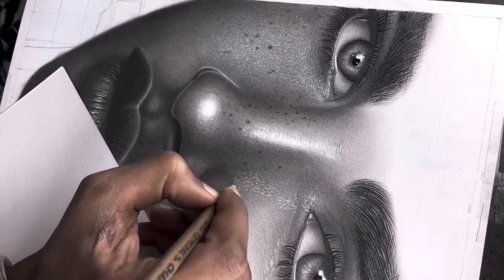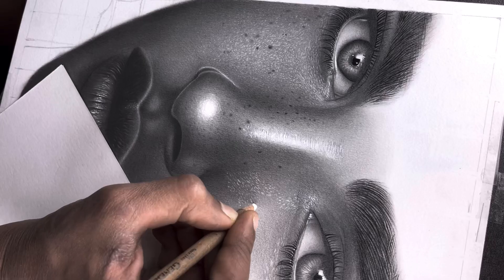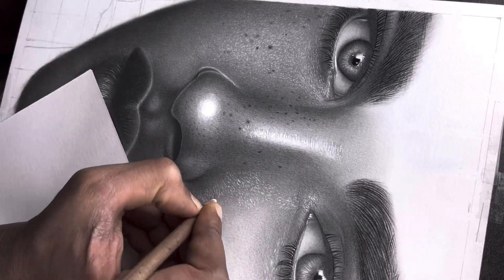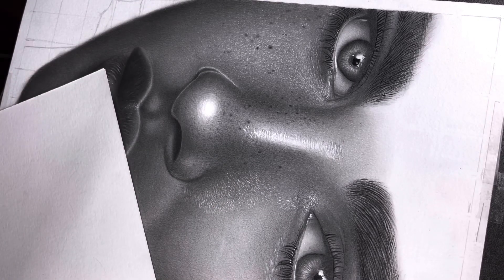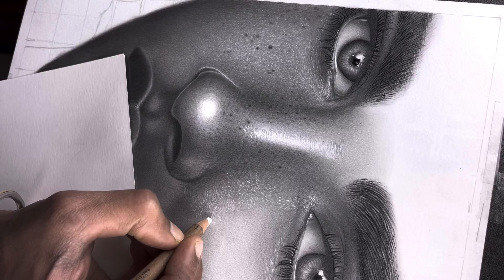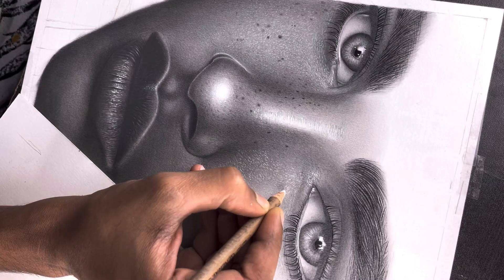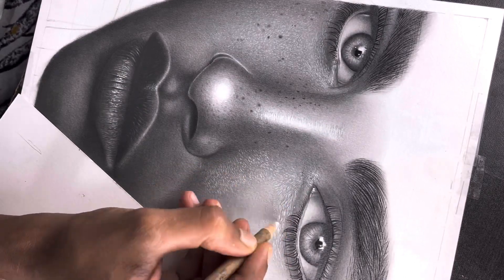I have a white pencil which I'm using for detailing here — this will be very important. You can also add detailing in your artwork. You can use it, or alternatively use a Tombow Mono eraser or any eraser. This is a General's white charcoal pencil, and I'm detailing with it here.